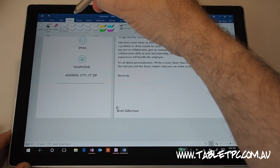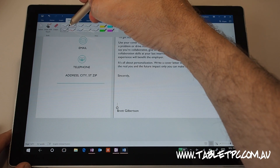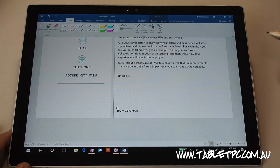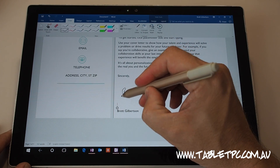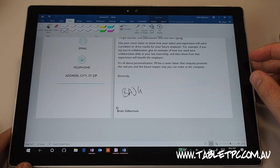I'll grab a pen from the draw menu — click on draw at the top and go and choose a pen colour, size, thickness. I'm going to choose that black pen there and I'm going to sign my name on the document, simple as that.